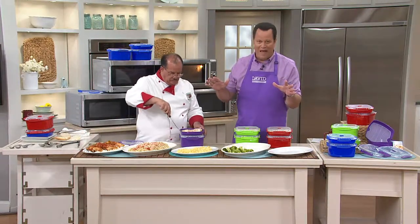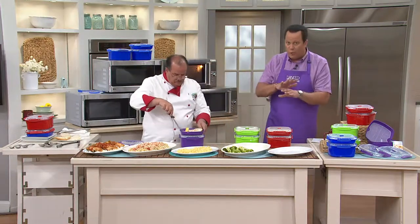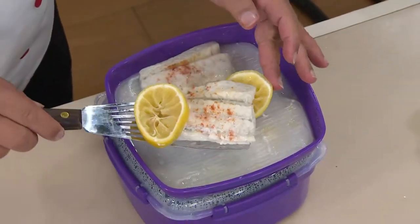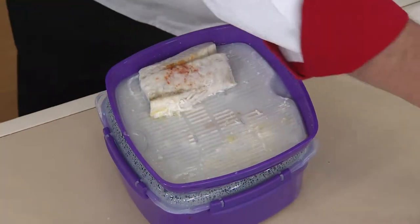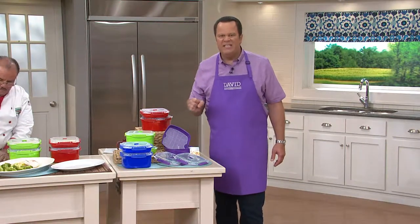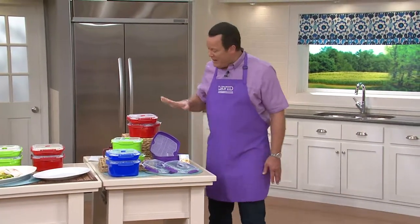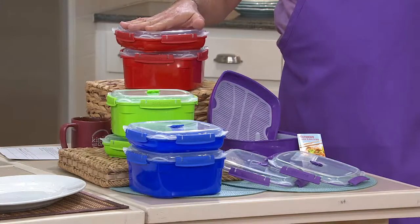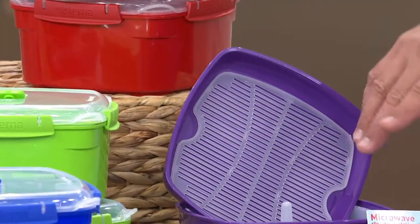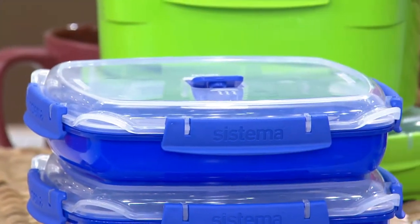Clearance pricing — we're talking about being down to our final quantities and looking to clear our inventory to make room for new goodies from Sistema and all the other goodies that Chef Tony brings to us on QVC. So this is your night to pick this up at a super low clearance price. Even when it was its normal price, it was a great deal — it was under $20. Now it's under $17. Chef, are you also including some recipes?